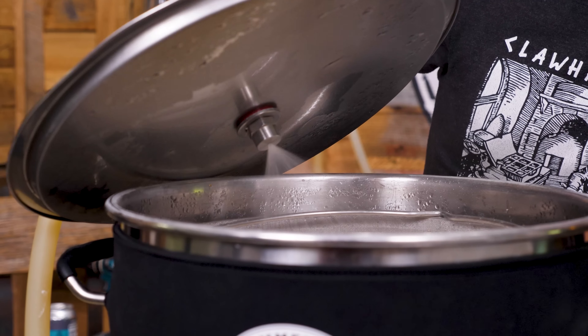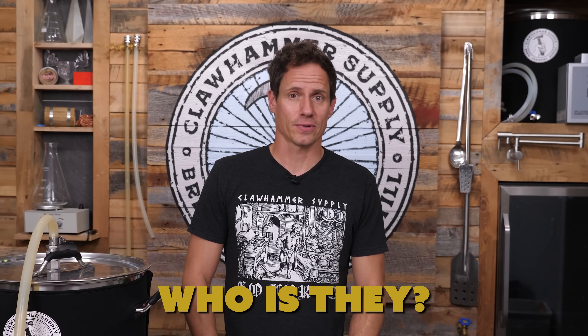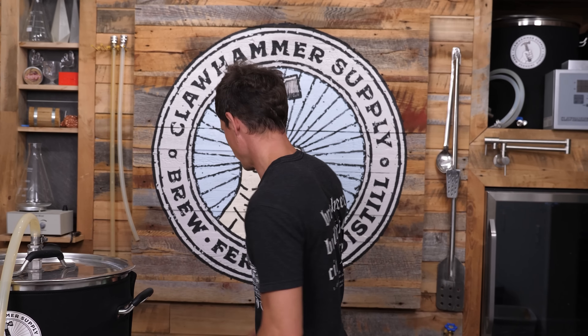Today we're conducting a scientific experiment. Do you need to mash grains for 60 minutes, or is that just what they want you to think? Who is they? The government? Big corporations? Alright, let's do this.